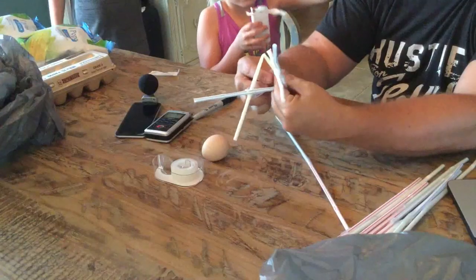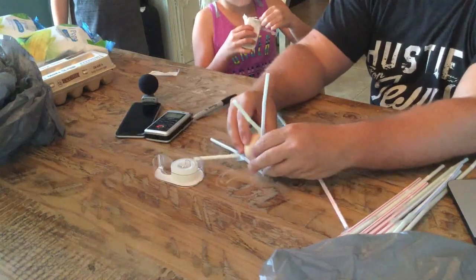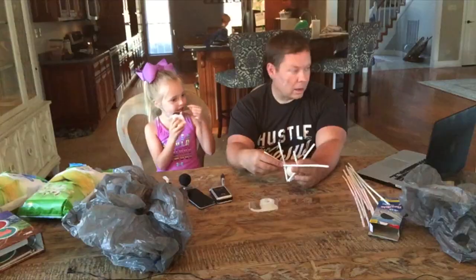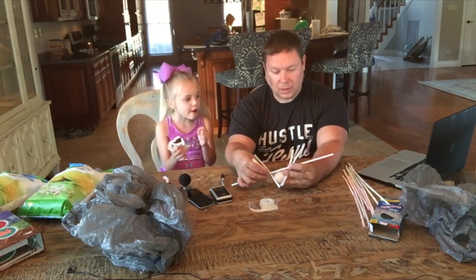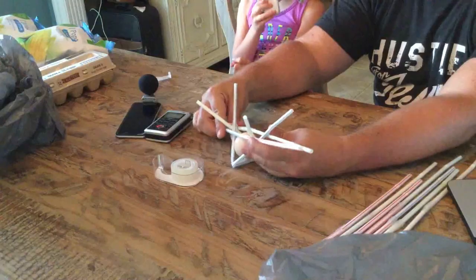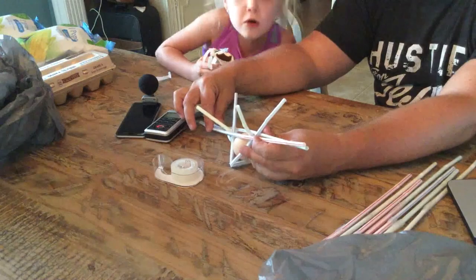Now we're going to tape this thing right here together. We're going to start taking long sticks and build a cage around it - see how it's in a cage?